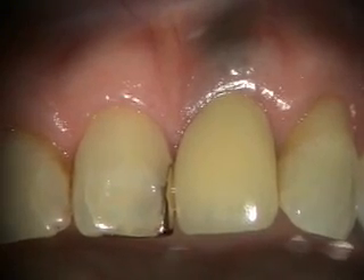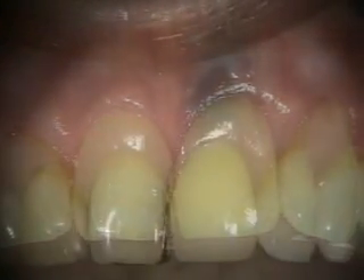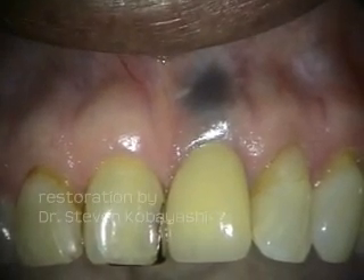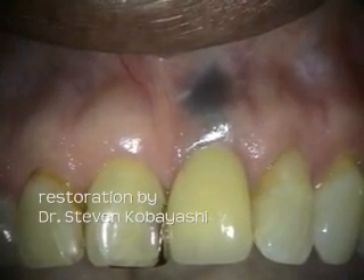We're going to take a look at this in three to four months. This is a one-year follow-up of the restoration on number nine, and we'll take a look at the x-ray next.